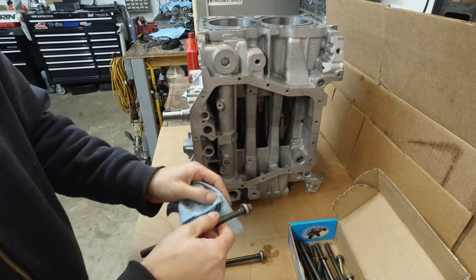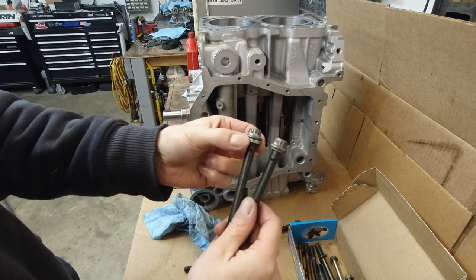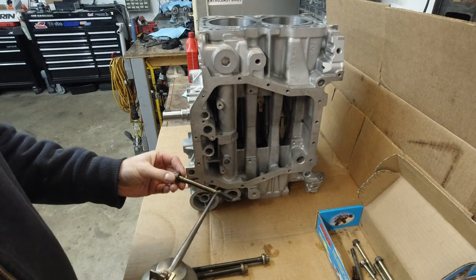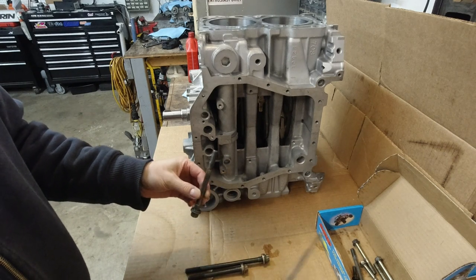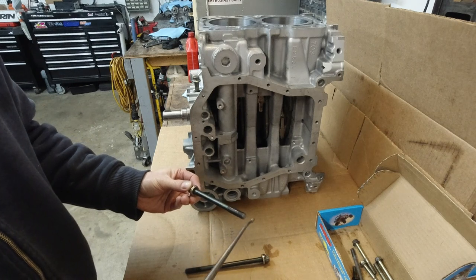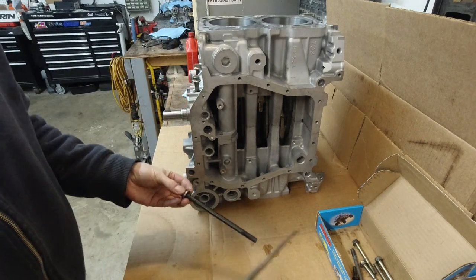These are stock bolts. The washers need to be replaced — we'll do that later, but we're only doing the plastic gauge check right now. Two of these are different — look at the thickness of the washers. The thicker ones go inside the block, the thinner ones go on the outside. I'm going to add a little bit of oil on the thread and on the bottom side of the washer. This ensures the torque goes down easier so the bolt doesn't bind against the washer or threads.